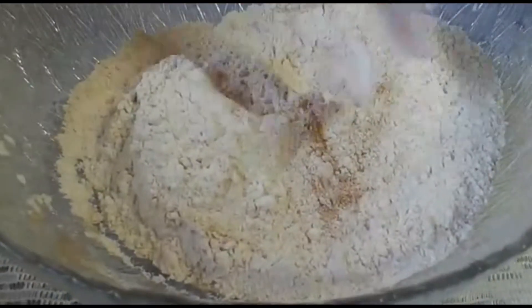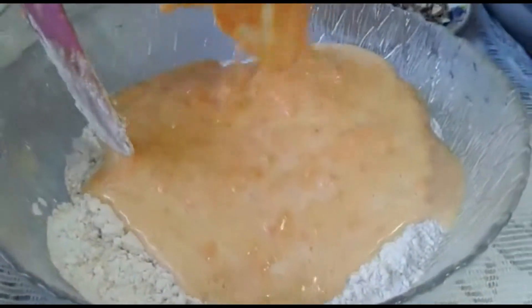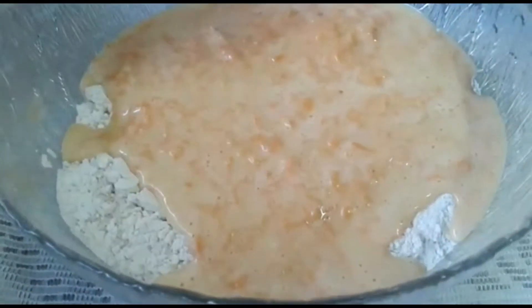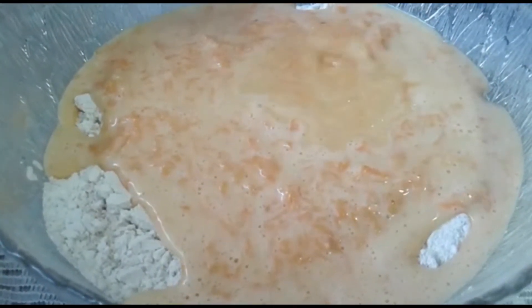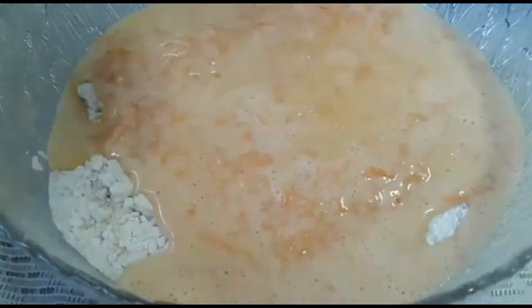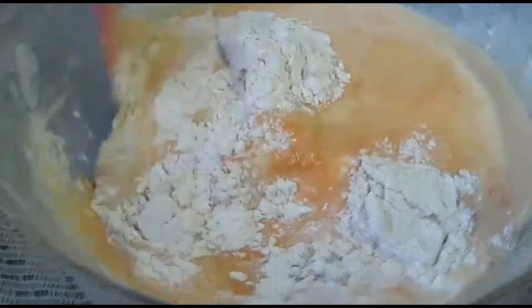And then we're going to add in our wet ingredients. Combine it until it's nicely mixed and then we're going to add some pecan nuts.